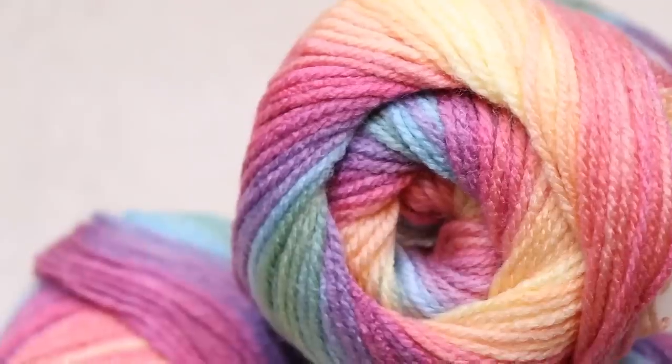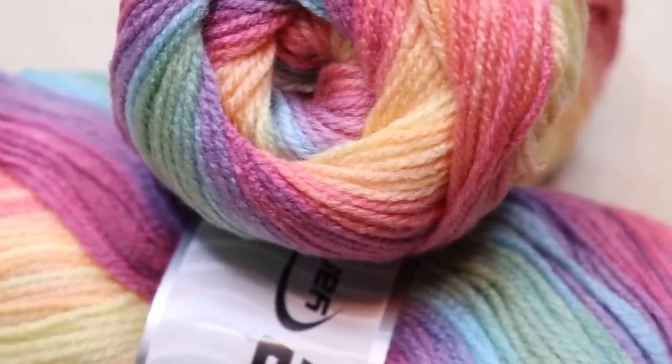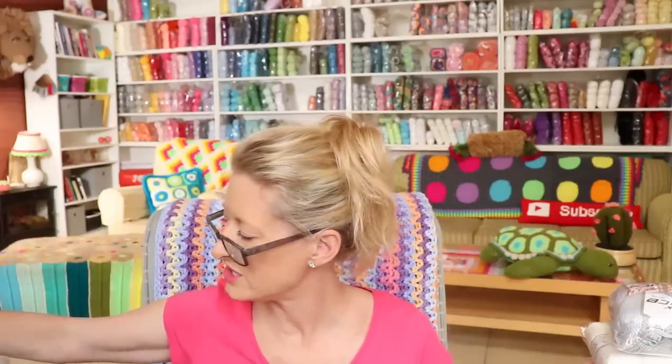Now, when you want to go into more fancy yarns — the other half of my shelving is variegated and fancier yarns. What I would recommend, and this is an acrylic, is Magic Light. I love the colorway — it works up literally perfect. Everything is so gradual; the color changes are gradual and it is just beautiful to work with. This is 100% acrylic, 100 grams, 360 meters, and it is a size 3 DK weight yarn. And all of Icy Yarns are made in Turkey.